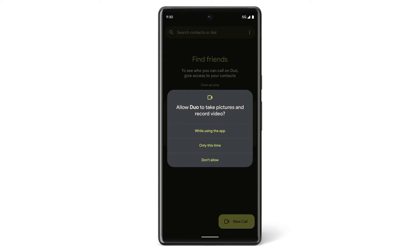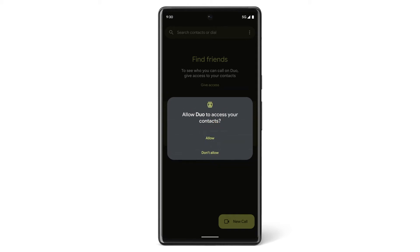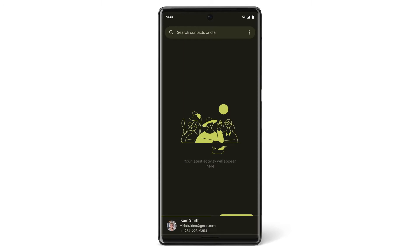The first time you open Duo, Duo will need permission to access other apps and tools on your phone so you can see and hear the people you are calling. To give Duo access to the camera and microphone, tap While using the app, and then tap Allow to give Duo access to your contacts.